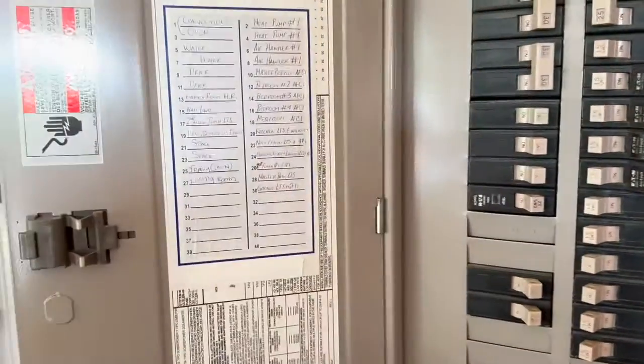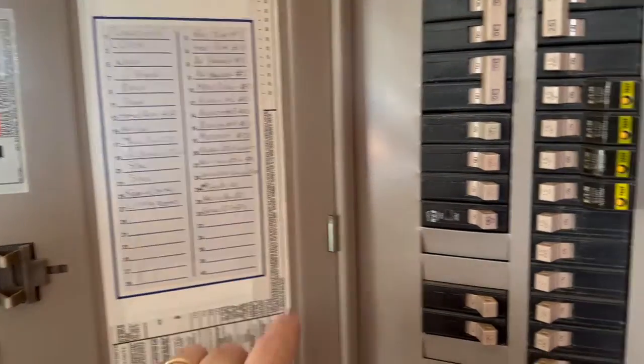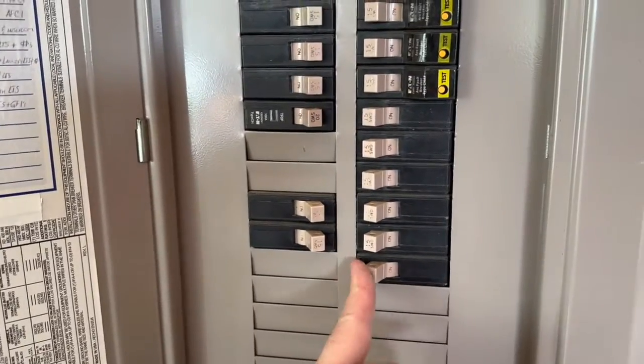Okay, let's turn off the breaker first. There's the garage breaker — turn it off.